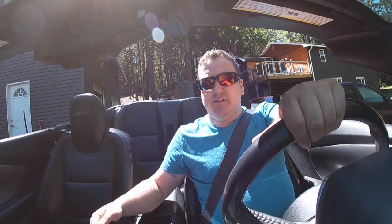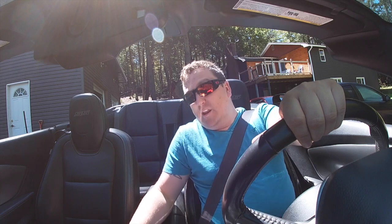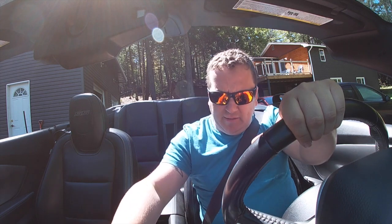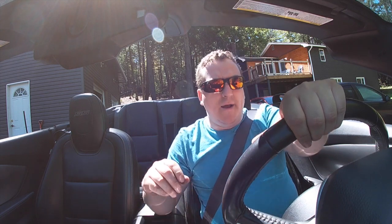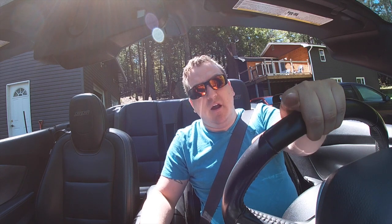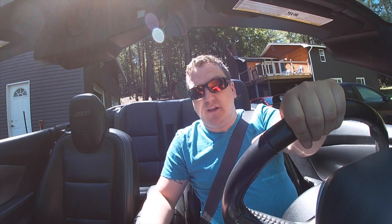So as you see I'm in the Camaro convertible for a change — it's a nice day so I figured it'd be a good day to take this out. What I gotta do is run into town. I found a company that's going to turn down my Wilwoods because they're kind of rusty from sitting. I'm gonna get those turned down, get some studs or tuner nuts for the rims, and then I'm going to end up cleaning the SRT because it's filthy.